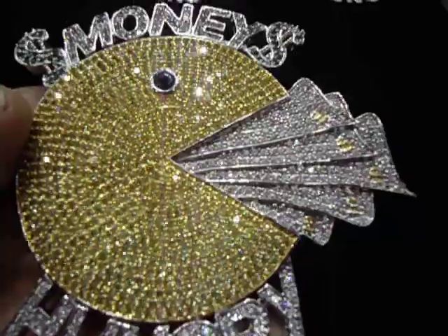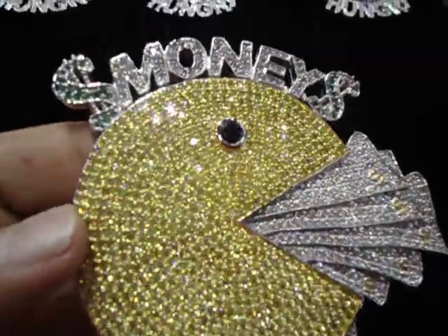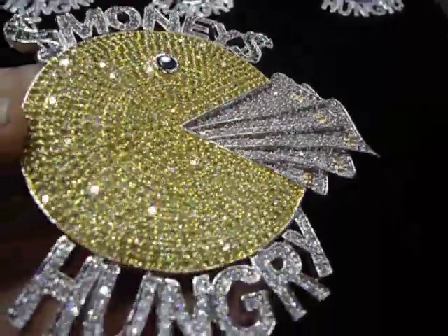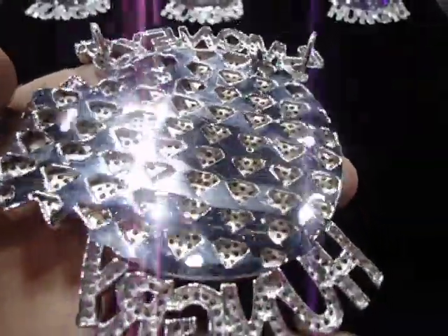You have seen our Money Hungry piece before — all lab diamond, all white diamond with the gold dollar on it. All one piece, breathing hose, no glue set.